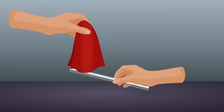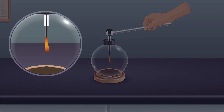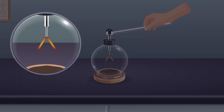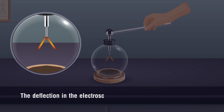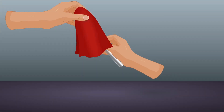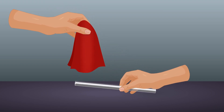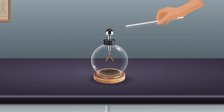Procedure: Take a glass rod and rub it with the silk cloth. Bring the glass rod into contact with the knob of the electroscope. Note that the deflection in the electroscope indicates that it is charged. Remove the glass rod. Again rub the glass rod with the silk cloth and bring it near the knob of the charged electroscope.